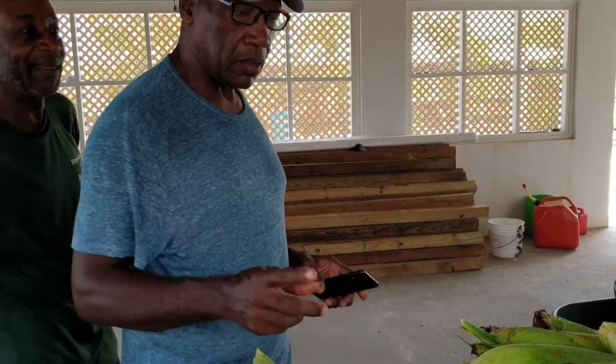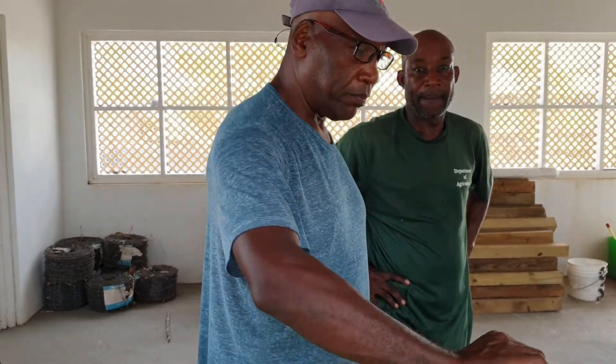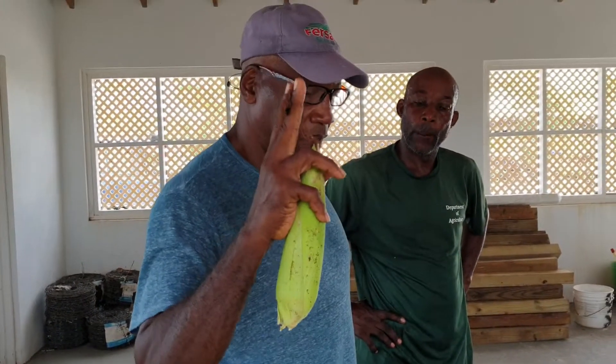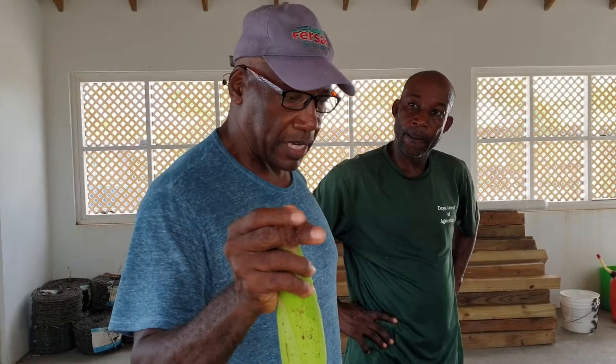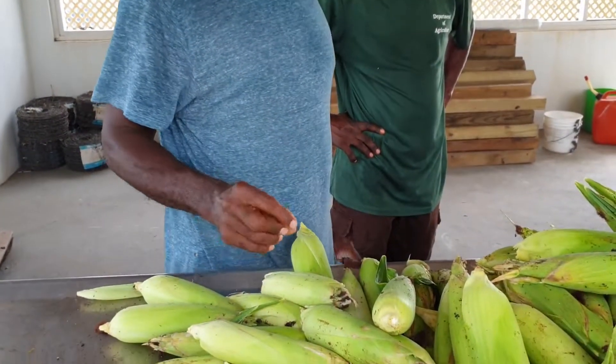The question is: how do you know when the corn is mature and ready? The test is to see when the hair turns from green to dark brown — dark brown, as it is right now.